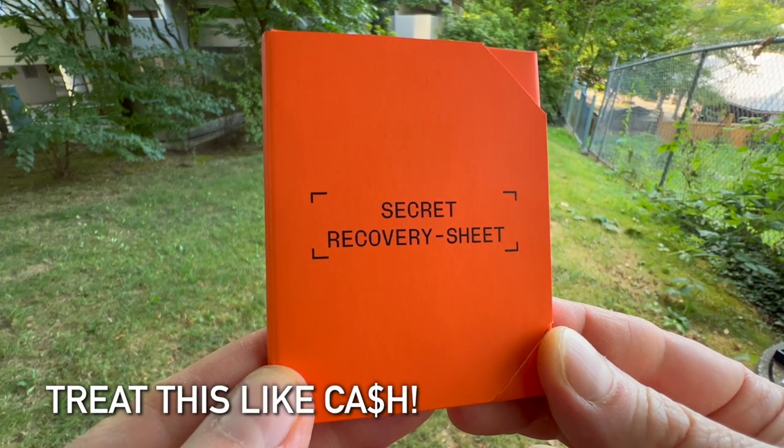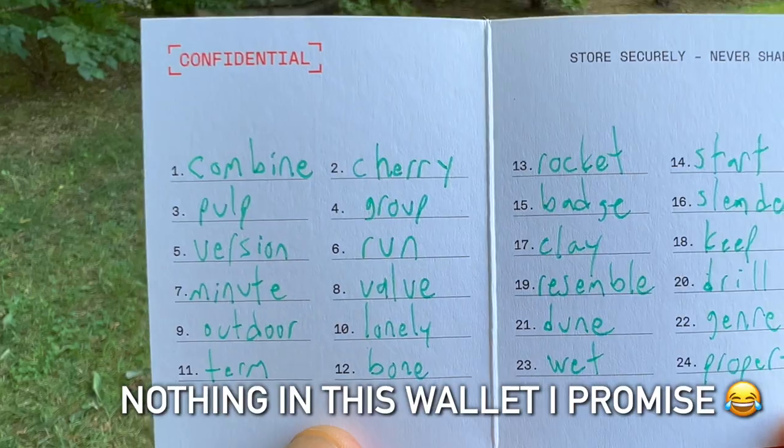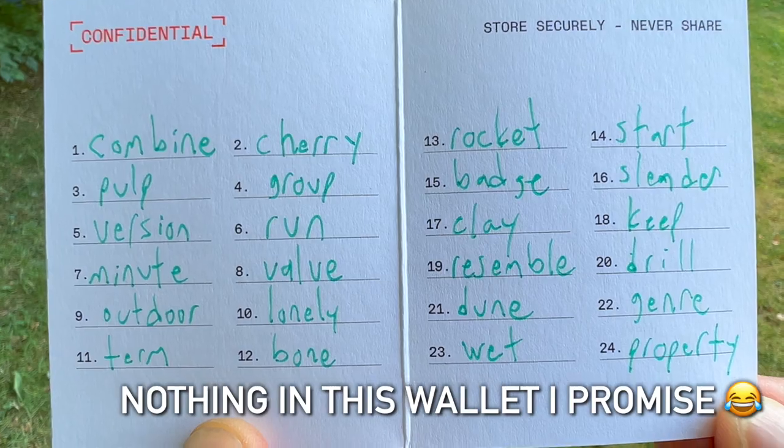Most importantly, you have to treat your crypto wallet and your seed phrase like cash. If you lose your seed phrase or your wallet and someone can get into your wallet, consider your crypto gone. Don't tell anyone you have a wallet, don't tell them what's in your wallet, and figure out a good safe place to keep it.